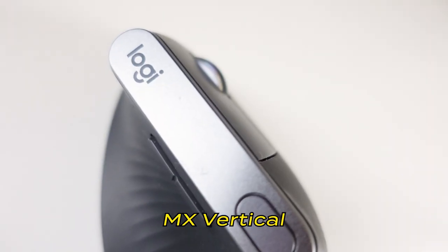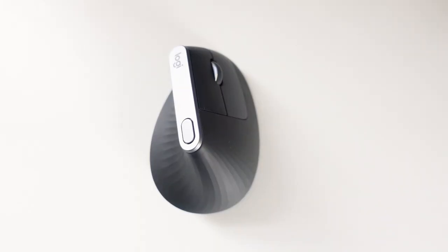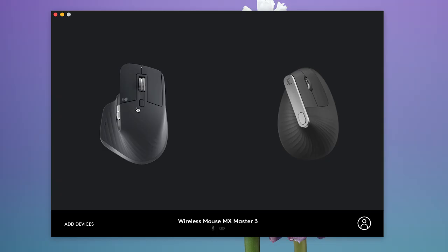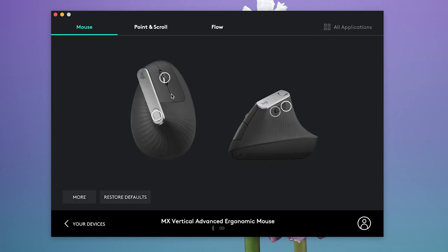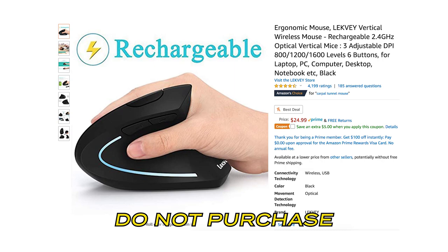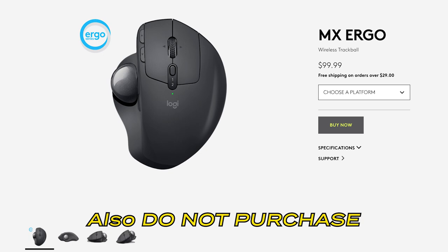I love the MX Vertical — I cannot recommend it enough. You can do zoom in and zoom out, especially useful in Figma. If you download Logi Options on your laptop, you can customize your mouse. Both are Bluetooth and connect up to three devices, which is handy since I switch between three laptops. It's also more ergonomic to hold your hand in that vertical position. I tried a cheap ergonomic mouse from Amazon and returned it immediately, and also tried the Logitech trackball mouse but as a designer, the precision just wasn't there.